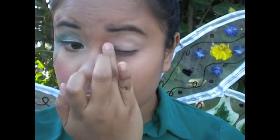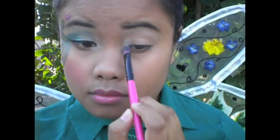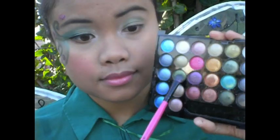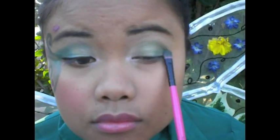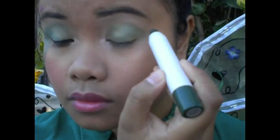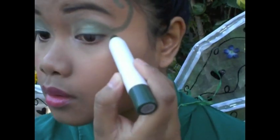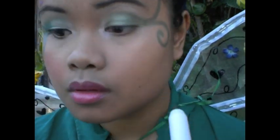I'm just gonna take a bright shimmery color and highlight my inner corner as well as my brow bone. Then I'm gonna take this green color and apply that to the inner corner of my eyes. Then I'm gonna take a darker color and apply that to the outer corner. Then I'm gonna take this jumbo pencil in Forest Nymph by ELF and draw some vines to make it all pretty.